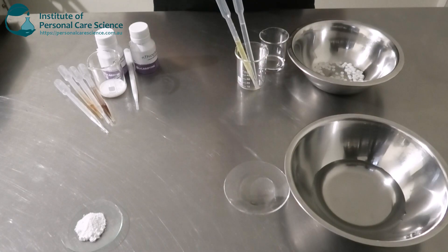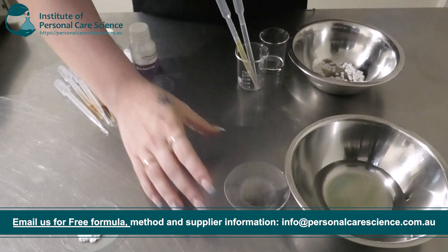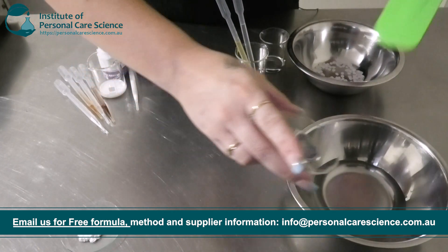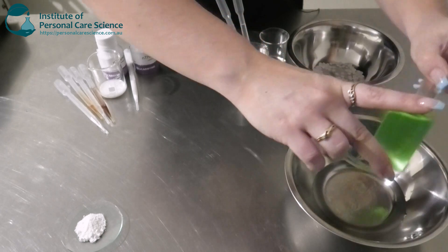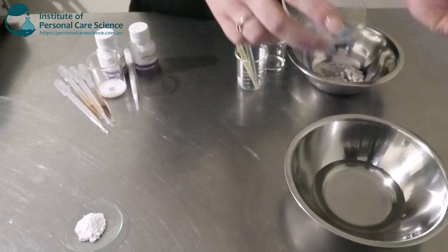So to put my cream together today, I'm going to be making a gel-like structure first with some SepiMax Zen. Firstly, to my water phase, I'm just going to add my humectant — I've just got some glycerin. This is going to add some nice suppleness to the skin and it's also going to help protect it from trans-epidermal water loss.